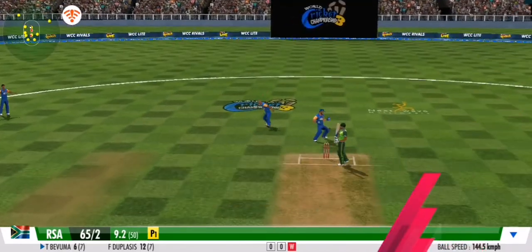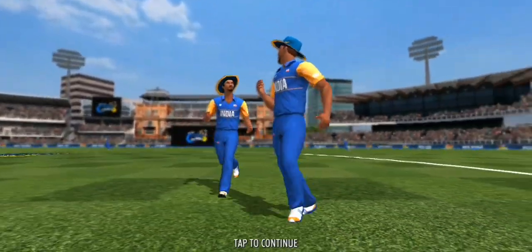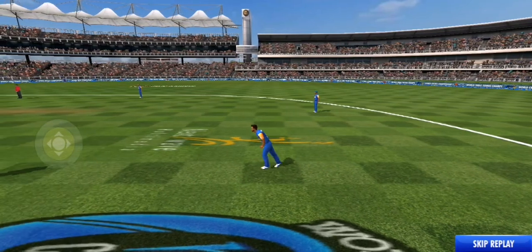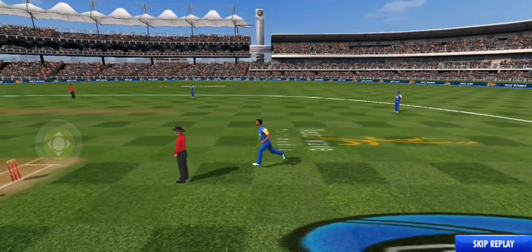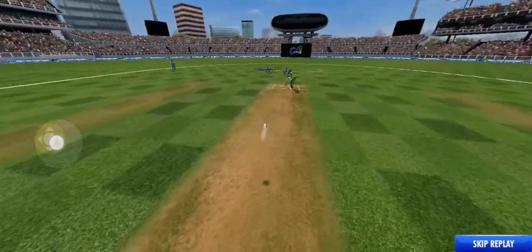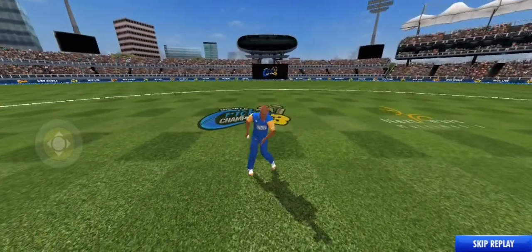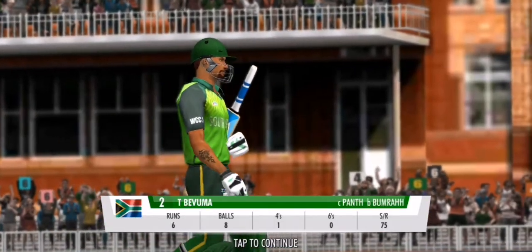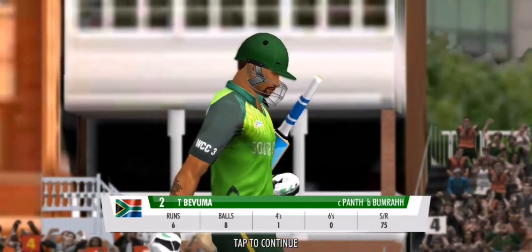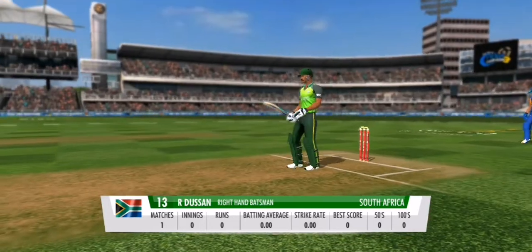What a sitter — out caught! What is he doing giving catching practice? That was sloppy. He has gifted away his wicket. In comes the middle order. Hopefully the new batsman can stabilise things.